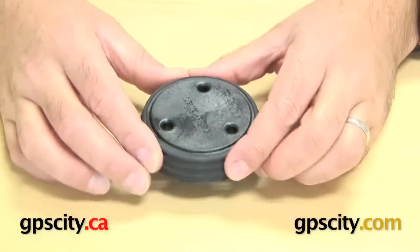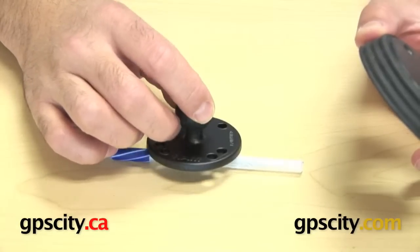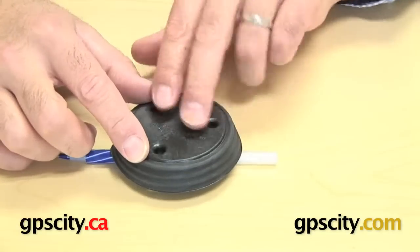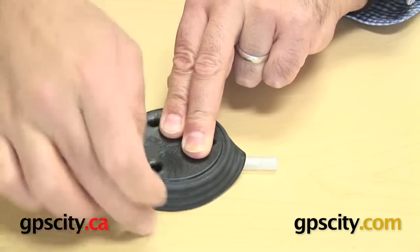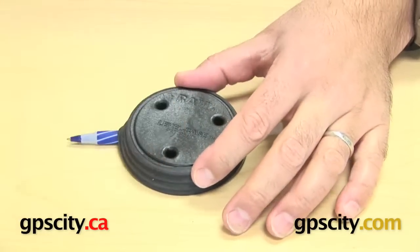The way this works is: when you have an uneven surface and you try to mount a ball or plate to it and it just won't work, you take this adapter and place it over the surface, then push down. You can see now it's a level surface because the flange curves around the shape.